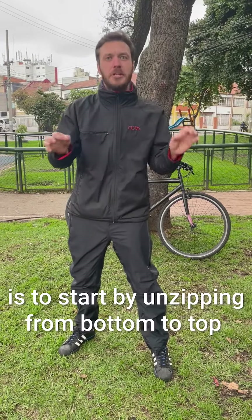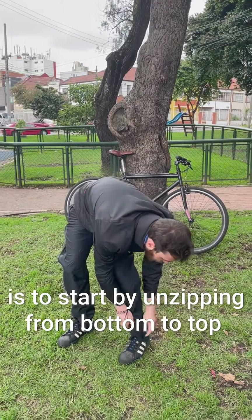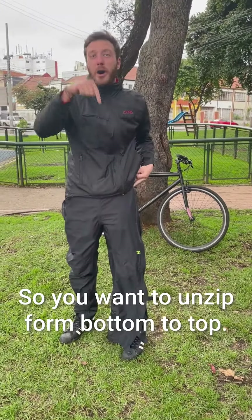The first thing, and it's very important, is to start by unzipping the zippers from bottom to top. If you start the other way around you'll get stuck, so you really want to start unzipping from bottom to top.